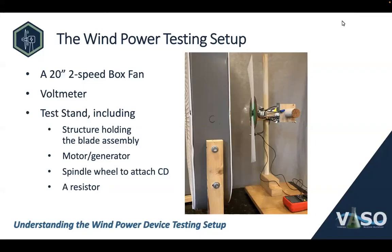Welcome. This video is about understanding the wind power device testing setup. It's actually one of two videos. In this video, we're going to be discussing the test stand components, what each part does, and what kind of parts you need in the test stand. In another video, we'll be talking about making a simple one for use for testing at a school.